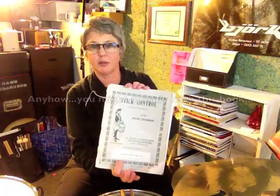Stick Control by George Lawrence Stone, which probably a lot of you do. A really cool way to get used to this coordination is to take the whole of page five and work on marrying your right hand and your right foot together, slow to fast, practice going faster. Some of them are going to lay really cool and might sound really cool to you, and then you can keep working on those and maybe use them as fills as well.